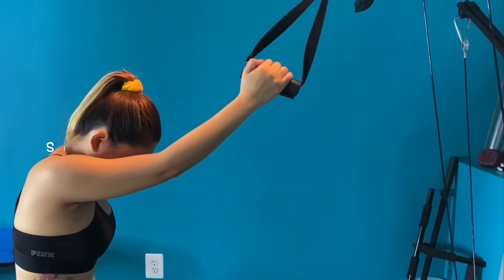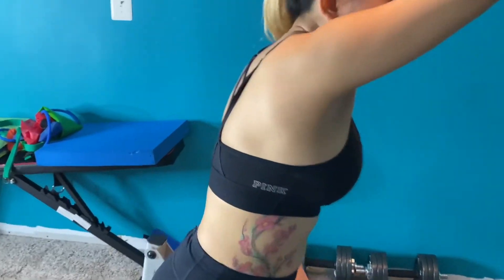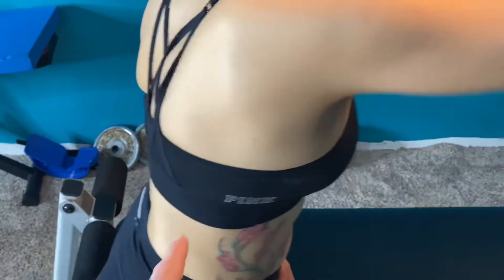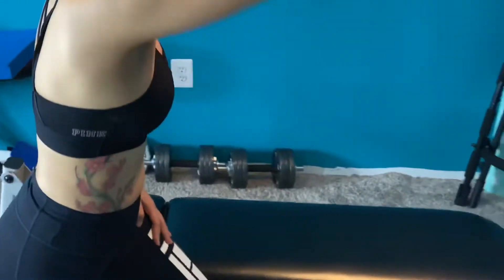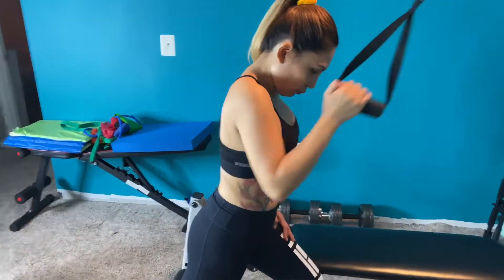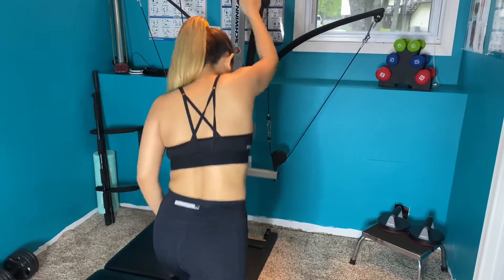This is a single arm lat pulldown, standing lat pulldown. This is going to work your deltoids, your lat muscles, your rhomboids and your traps. She's doing an extra range of motion where you get a little twist — you pull down and slightly twist, pull down and slightly twist. Excellent.